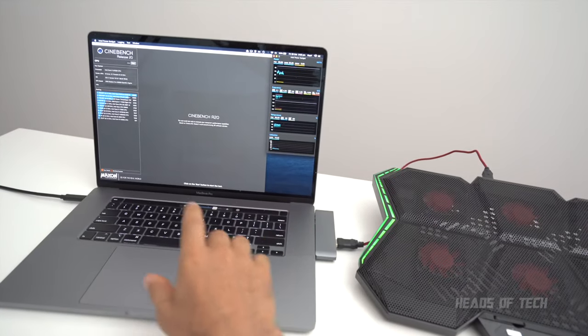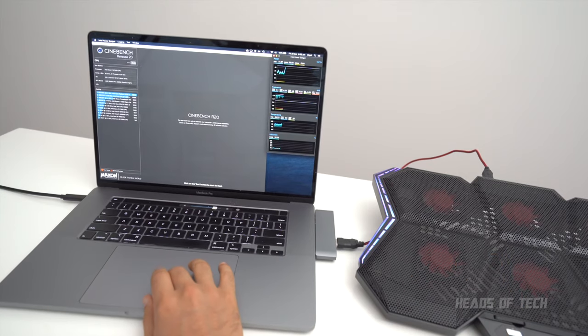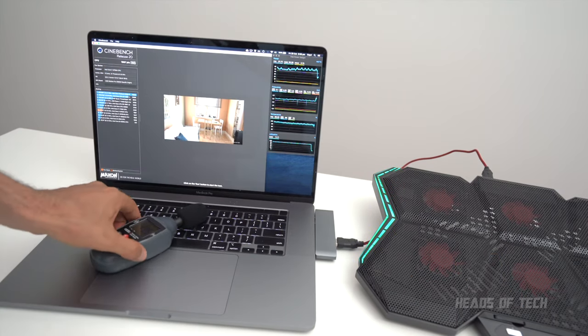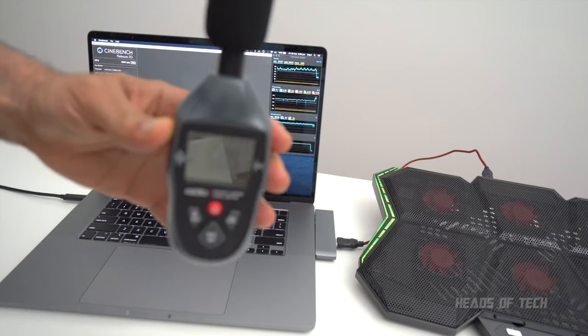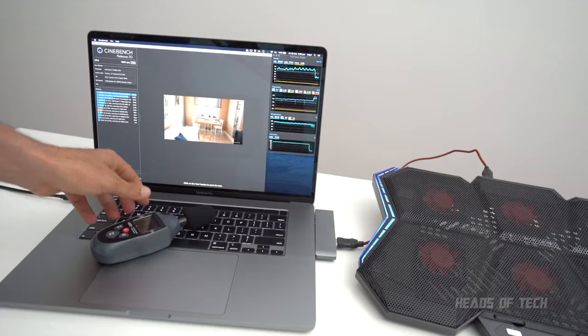I've been testing it out with this MacBook Pro, and yes the MacBook Pro does run slightly faster with the cooling fan. First up we're going to fire up Cinebench with no external fans connected. We've got a score of 1997 — it's almost 2000 — and noise-wise we're getting around 50.5 dB from the fans.